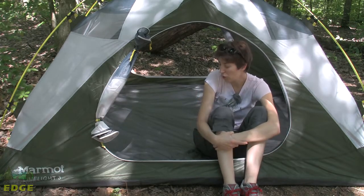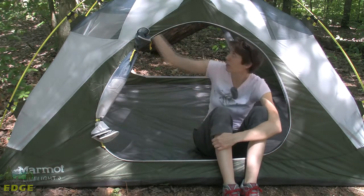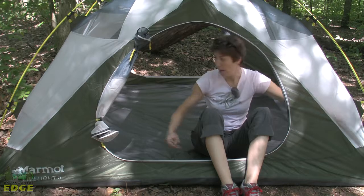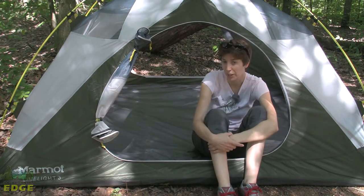Nice bonus items included with this tent are a footprint as well as a gear loft. There are tabs inside at the ceiling where you can attach the gear loft and stow some small items, and there are also mesh pockets in the corners that allow you to keep headlamps, cell phones, or something you want to get to quickly.